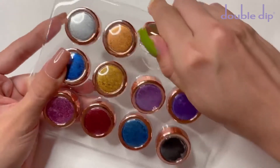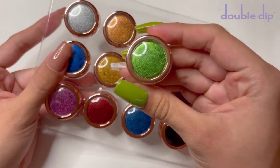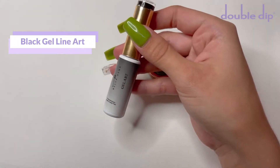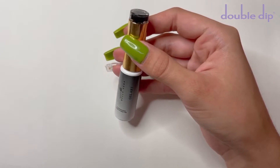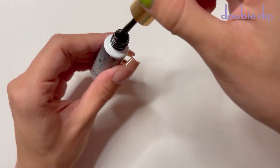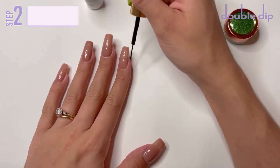I did end up choosing this really beautiful green shade of pigment. I've never used a color like this one before, so I was really interested to see how this one would look. I will also be using the black liner. This is from the Gel Art Liner Collection. I'm absolutely obsessed with this nail product — it's definitely my go-to product for nail art.